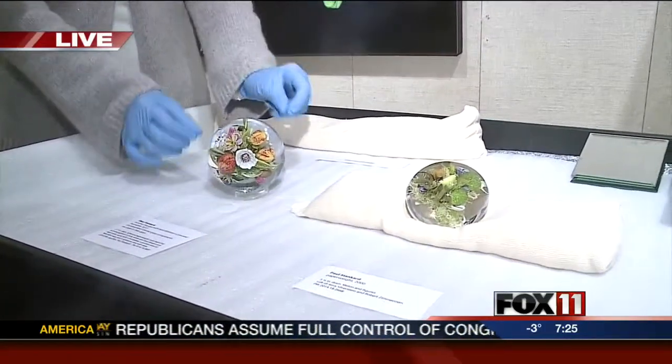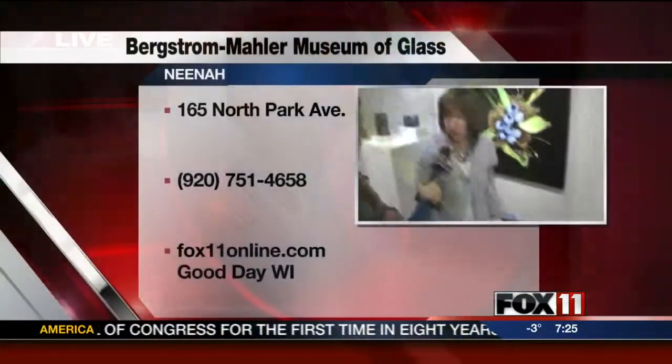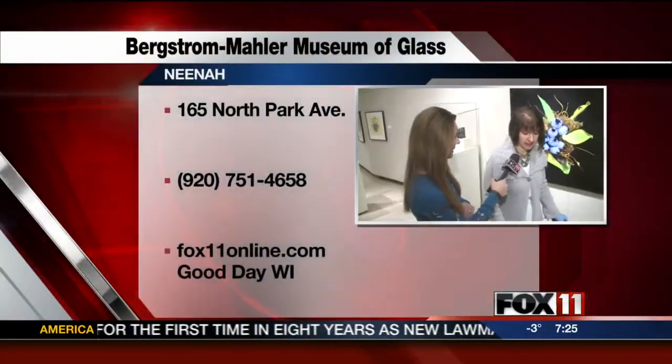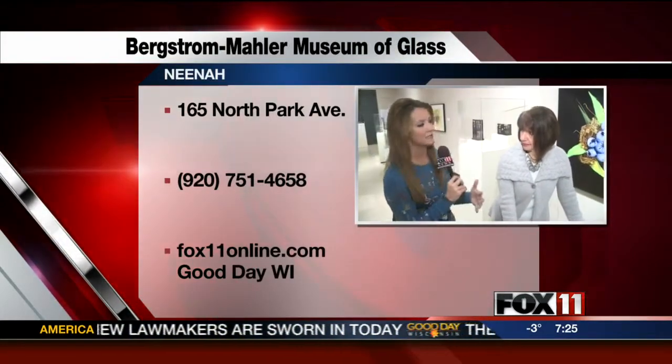These are all done petal by petal, piece by piece, then assembled and encased in clear glass. They're just amazing — everything is glass. There are some videos that you can watch out there too, to see how everything kind of comes together.